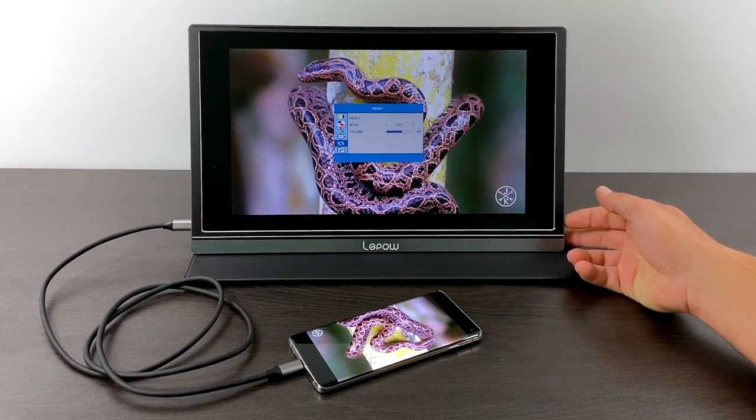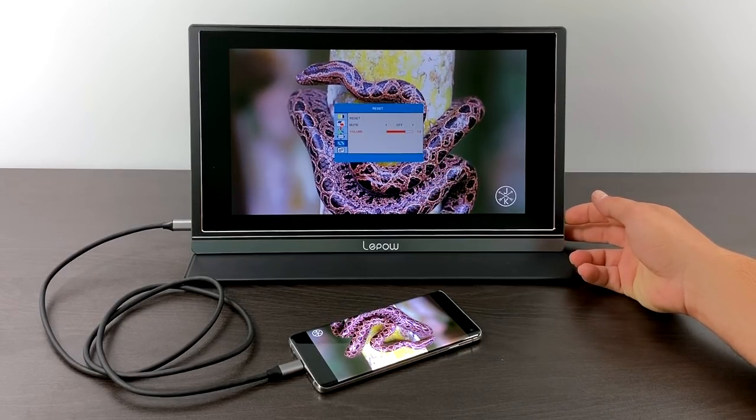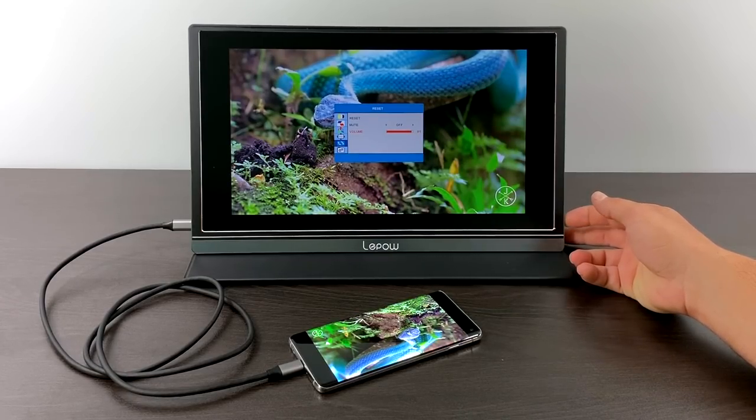The monitor's menu can be reached by using the menu button on the side of the display. You can control the volume, brightness, and contrast — it's just like any regular PC monitor, just portable.